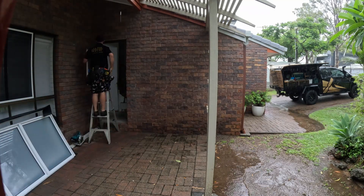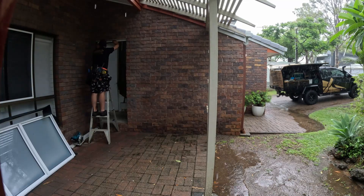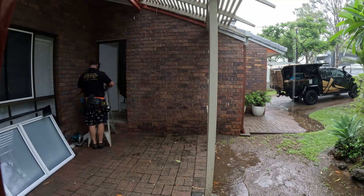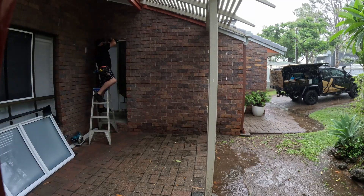I've just cut a strip of packing off the existing door jamb. I'm going to use this at the top, and it's going to allow me — after I install the window — to fix a trim at the top to cover up the gap.